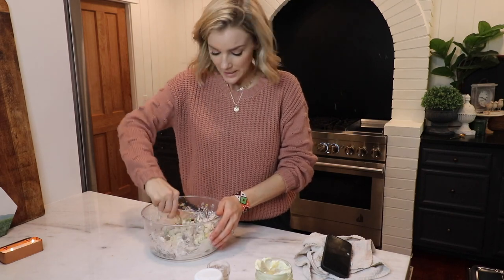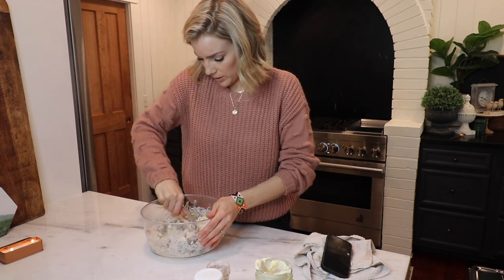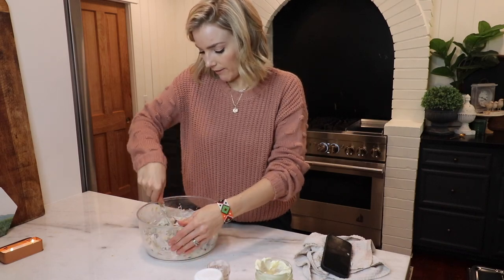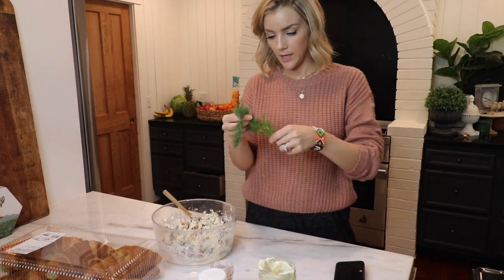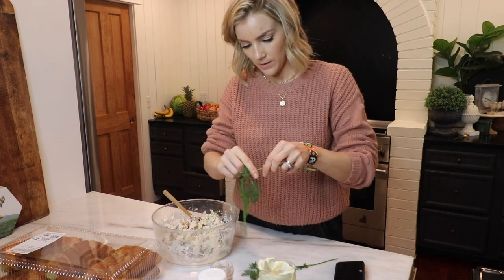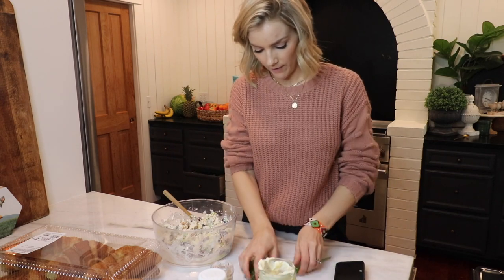I forgot dill! I knew something was missing. We'll chop some dill up and throw it in. I'm going to take about two sprigs of dill and peel them like this — I don't really want the stalks, just the fluffy part — and I'll chop it all up.